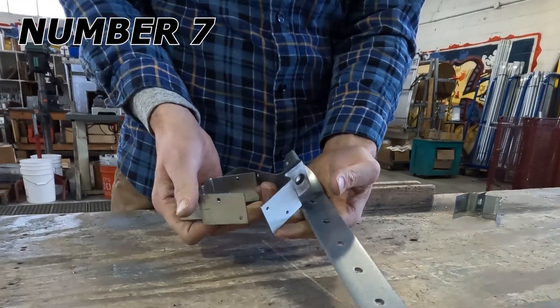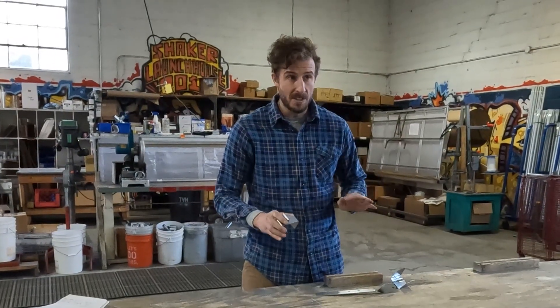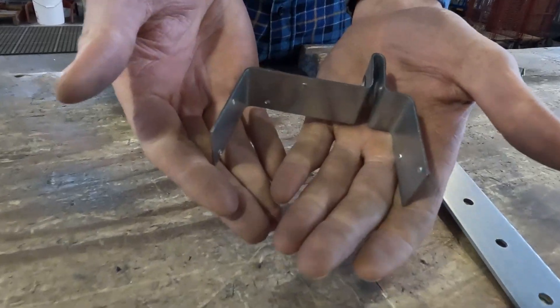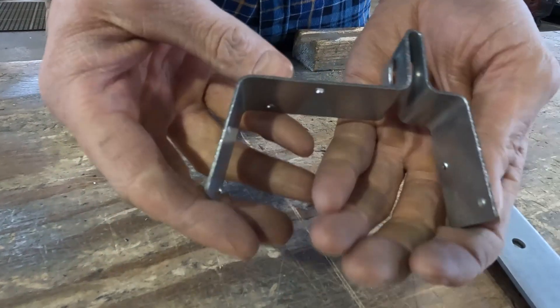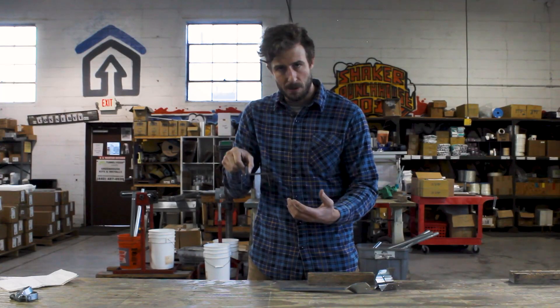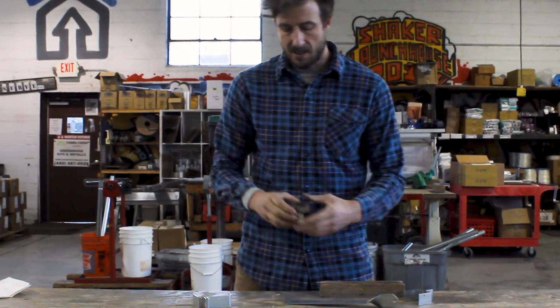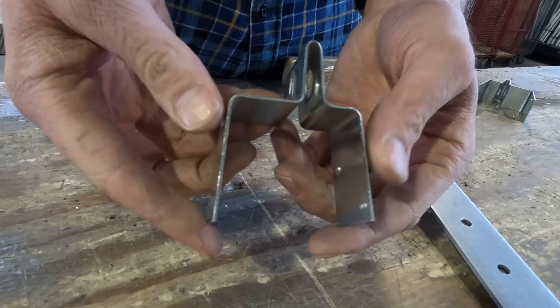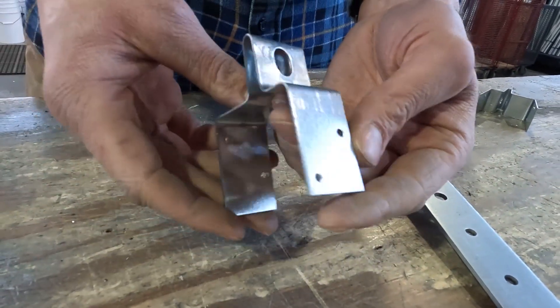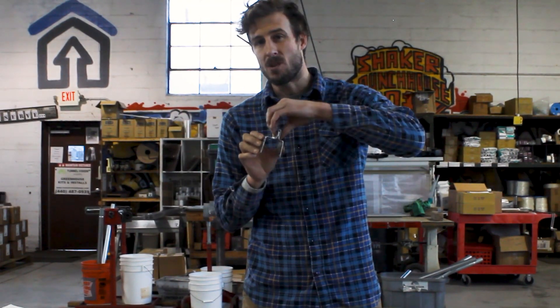Number seven: end wall brackets. If you have lumber or steel, end wall brackets are huge, and there are three different primary ones. First is a two-by-four lumber bracket assembly — this goes on top of two-by-fours or four-by-fours, and then with a brace band it connects to a round tube. Use regular wood screws to attach this to the top of two-by-fours. Second is a two-by-two bracket assembly for two-inch square steel tubing — it fits right on top, and using tech screws you can attach it to the end of your square tubing and then attach your round bow.